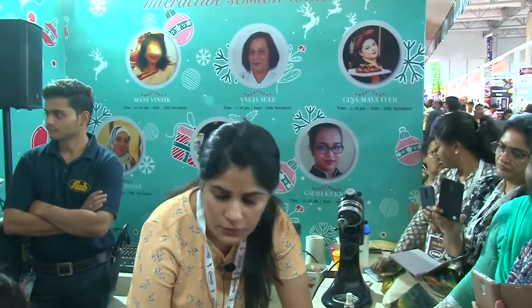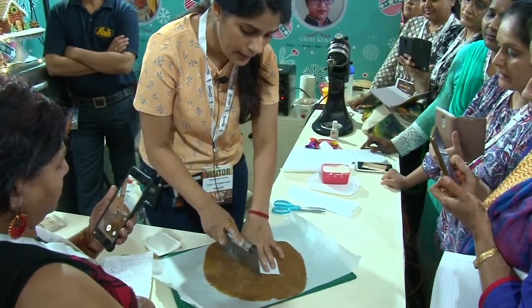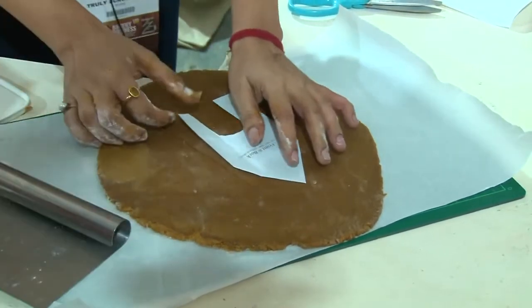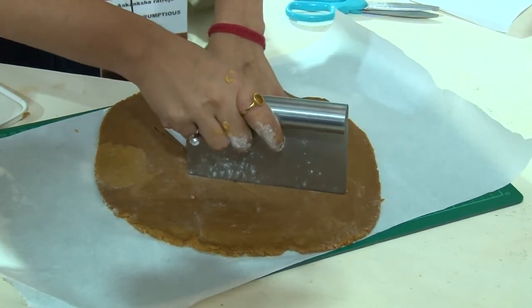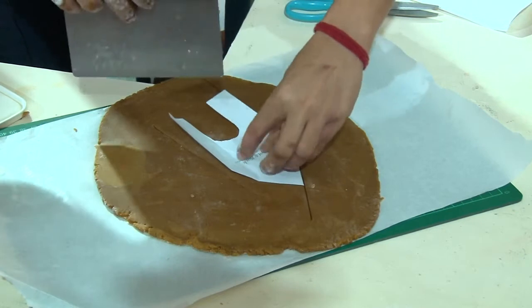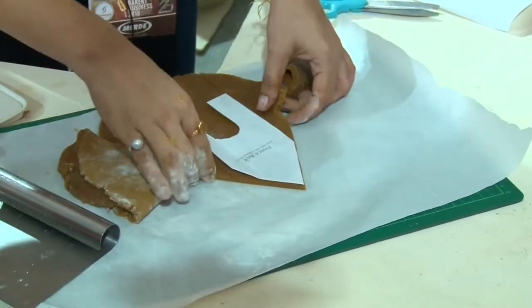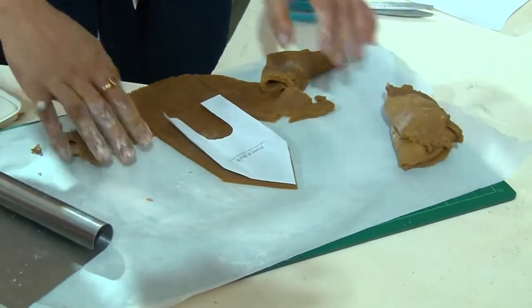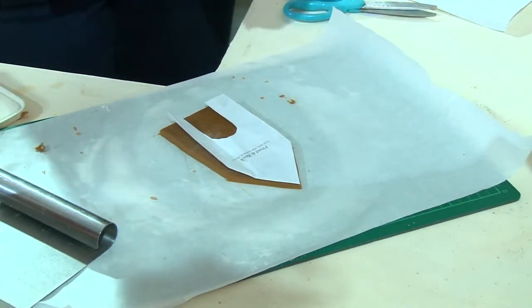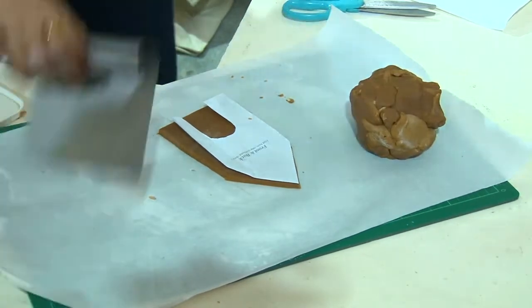Now I like to use a bench scraper rather than a knife — it's easy to get these sharp cuts. Sometimes with a knife I get jagged cuts, so just to avoid that. Here is how you will cut your template, and the excess you can just take away. When you are working in your own house, if you feel the dough is a little too soft to cut the template, pop it back into the fridge, let it firm up, then cut it. You get nice sharp cuts.